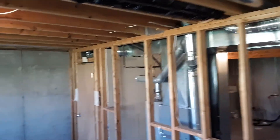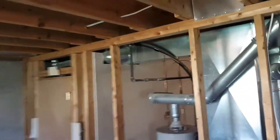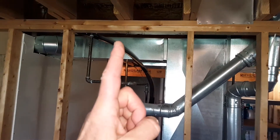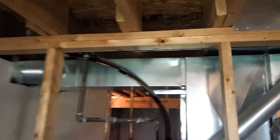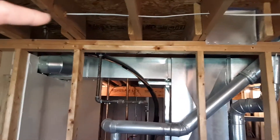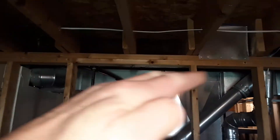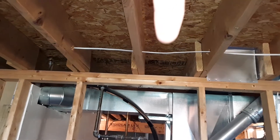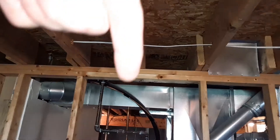Over here, somebody took out a stud on this load-bearing wall. You can actually see the nails were in there at one point, and somebody had removed the stud. That will cause a dip in the floor right in that spot. As I mentioned, floor joists have the tendency to push downward on weight load distribution. So let's move forward to the foundation.